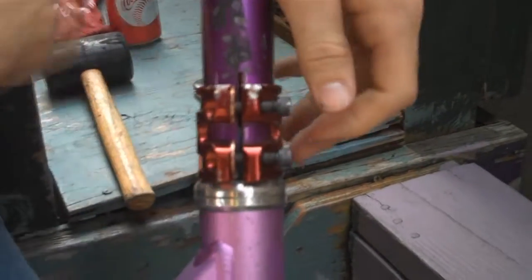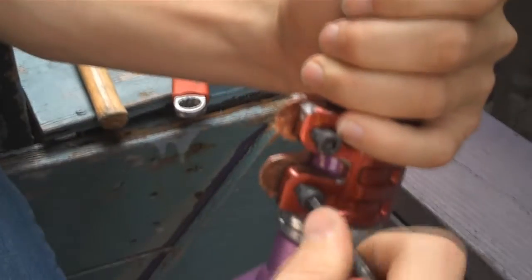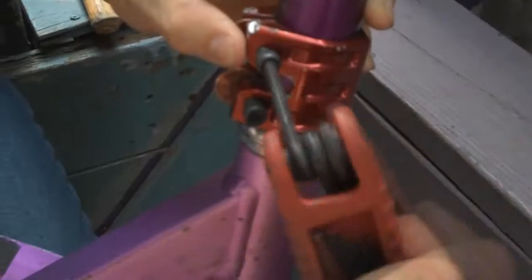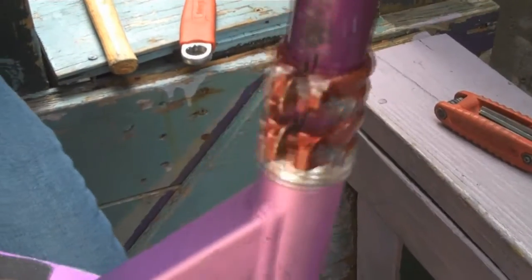Now take your 5mm Allen key and tighten. Make sure to apply even pressure to the top and bottom of the clamp. You don't have to do it too much. And once you see that there's a clear space around the bars, you're ready for the next step.